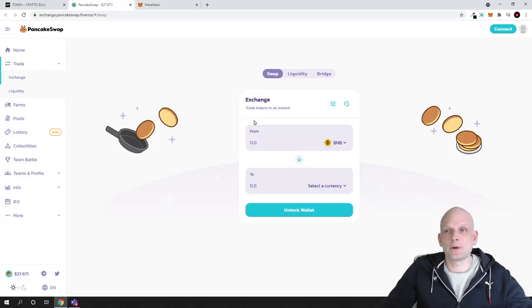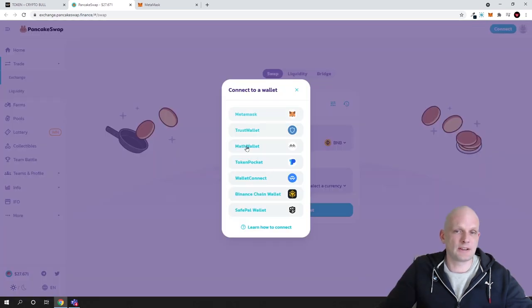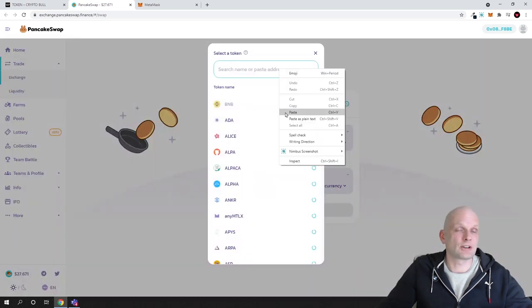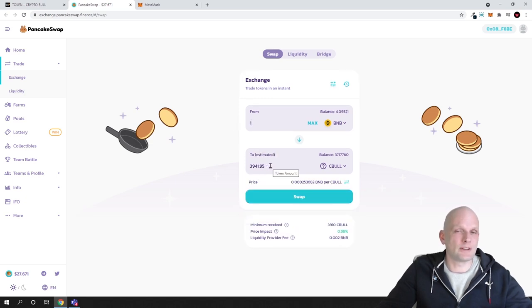To buy on PancakeSwap, go to PancakeSwap and in the top right corner click Connect. Make sure you are on Binance Smart Chain, then select MetaMask or whichever wallet you are using. In the first field select BNB as the currency you want to pay with. In the second field click Select Currency, paste the contract address in the search bar, and it will show you the Sebul token option — click Add to add it.